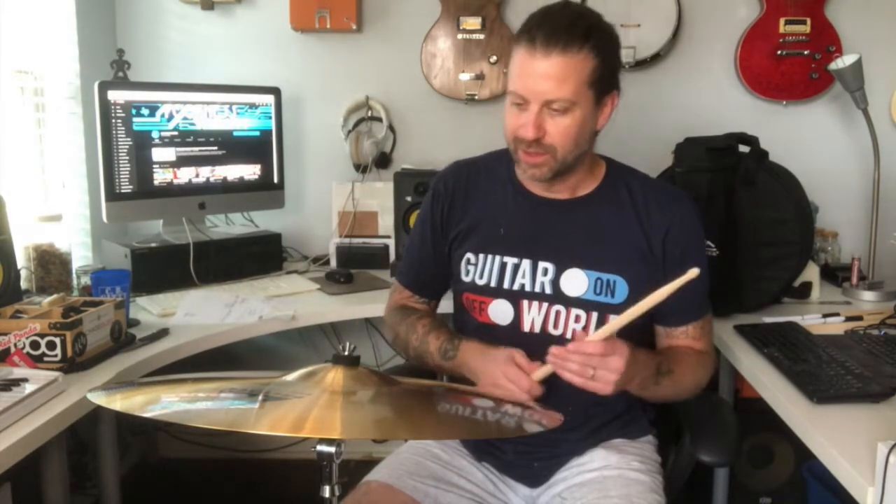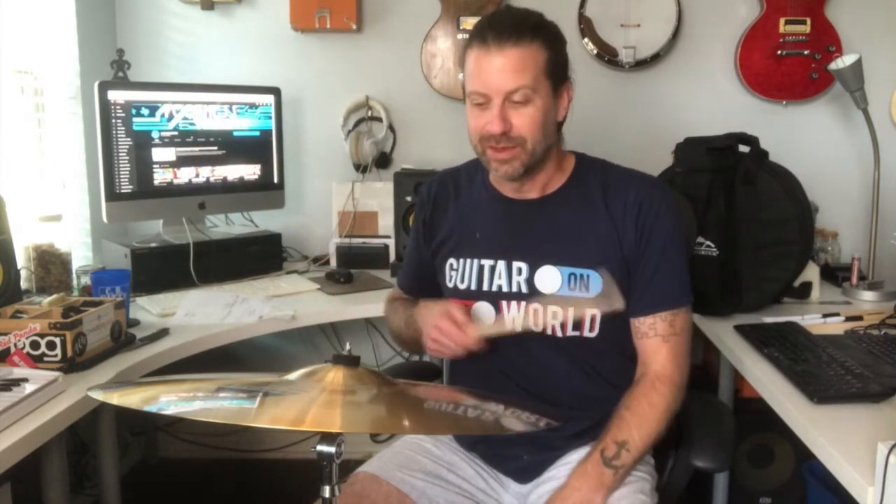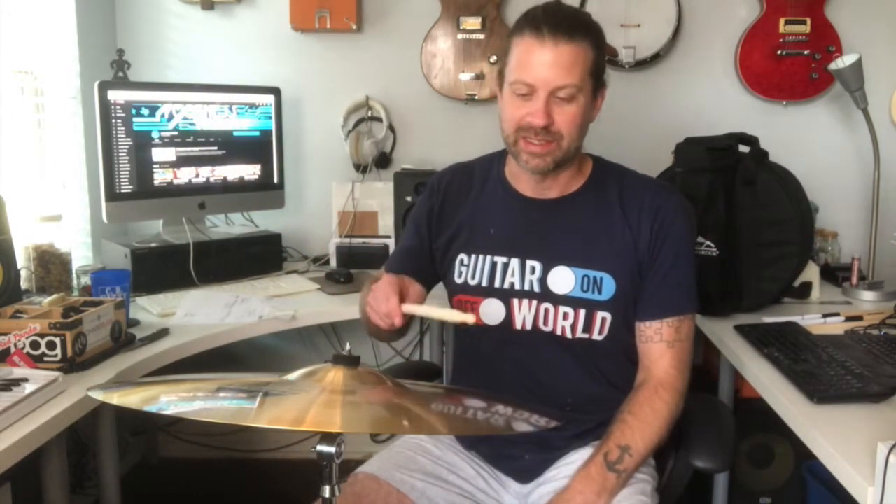Okay folks, I've got her on the stand — using the stand and cymbal that came together. When I put the cymbal on and adjust the tilter, you can feel the quality isn't the greatest, but it is holding it and it is sturdy. It does the job. I'm using one of the drumsticks that came with the snare drum pack, and I'm going to go ahead and just hit it. Remember, I'm not a percussionist and I don't have any other cymbals here to compare it to, so it's going to be kind of random, but let's see what it sounds like.